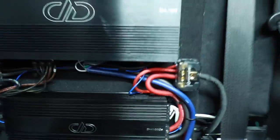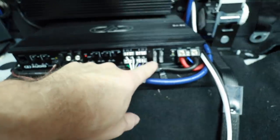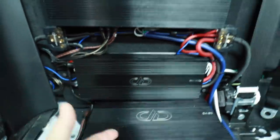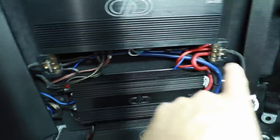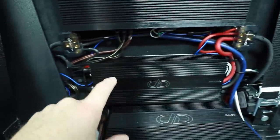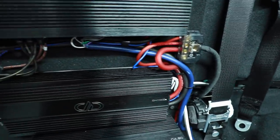We have two distribution blocks with the four gauge feeding it and then two eight gauge and a four gauge coming out. We have some fuses here — this one is a 50 amp draw, this one has three 25 amp fuses, so that's 75. About 125 amps of current draw total. And then this one doesn't have any fuses at all, so it's not drawing any current — that would explain the single four gauge. Over here we have the ground distribution. This distribution block doesn't have fuses, which means it could screw these two amplifiers and cause issues. If the three amplifiers stay in place, we'll be switching this out for fuse distribution, not just distribution.